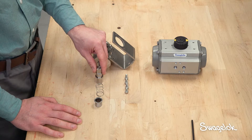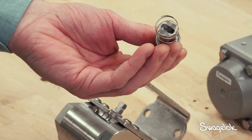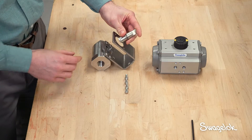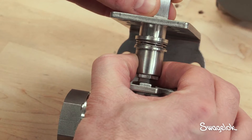Next, assemble the coupling shaft into the coupling spring and coupling sleeve to complete the coupling sub-assembly. Note the proper orientation of the coupling sleeve. Then slide the coupling sub-assembly onto the valve stem.